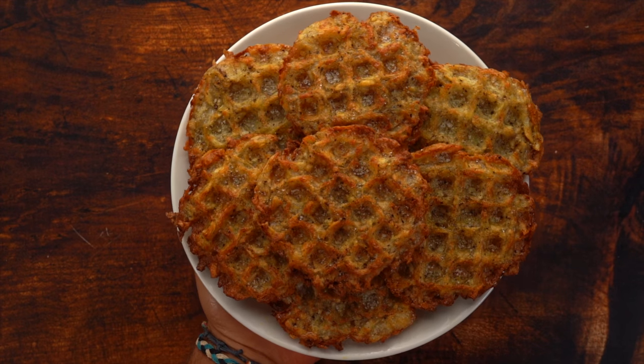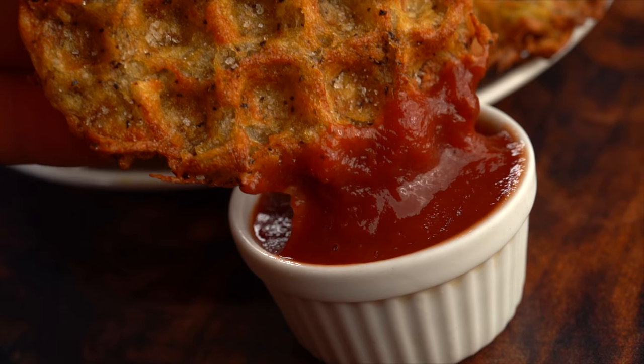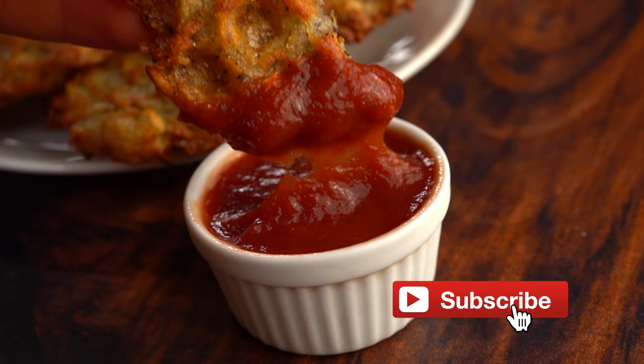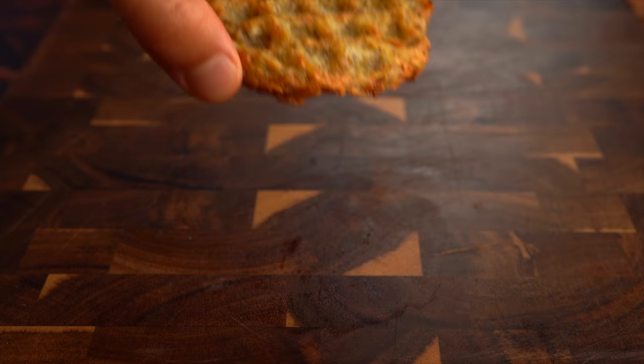What is up my friends, welcome to the video. I know it's been two weeks since I posted — I went on vacation with my family, and it was great. But I'm coming back with a banger today guys: crispy waffle hash browns, only 80 calories per, and we're going to turn them into a 317-calorie breakfast sandwich.